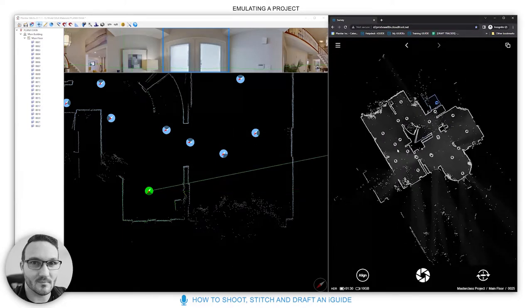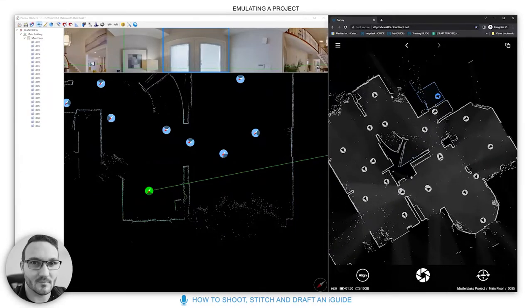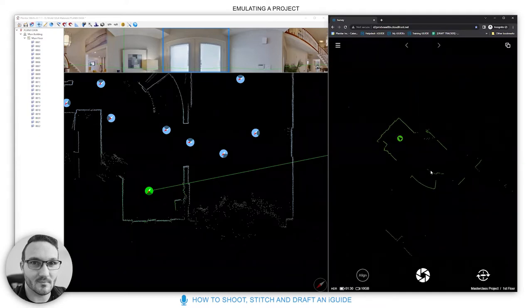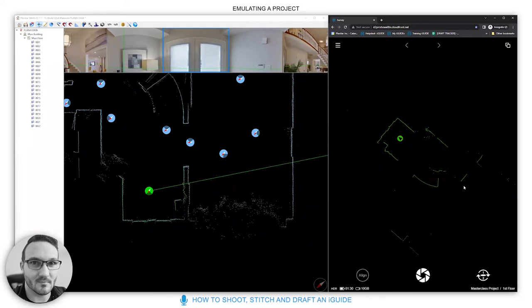Once the ground floor is completed, go to Floor, add a new floor — for example 'First Floor' — click create, and start the next floor. The process is the same: make sure you take panels down hallways and in doorways so people have a nice flowing trail to go through the house.